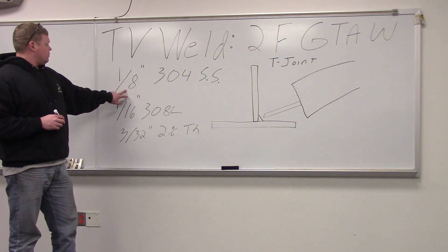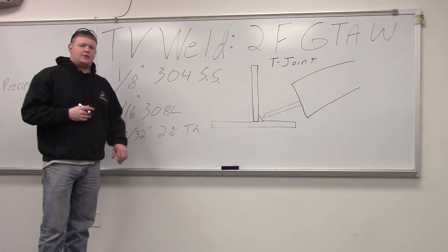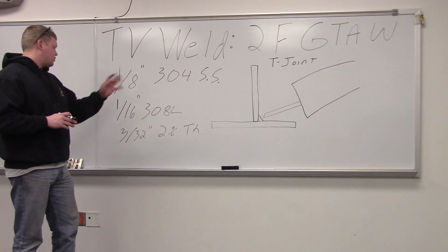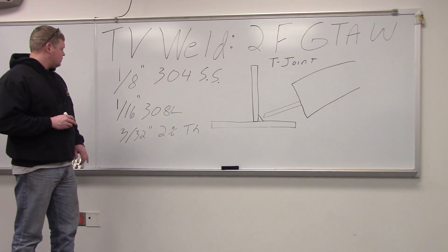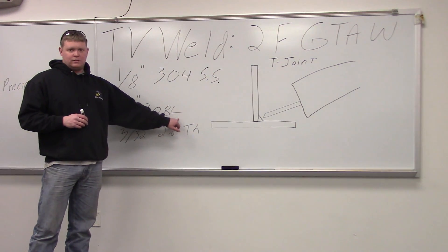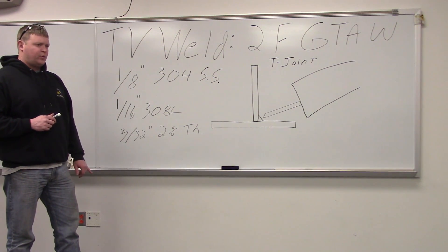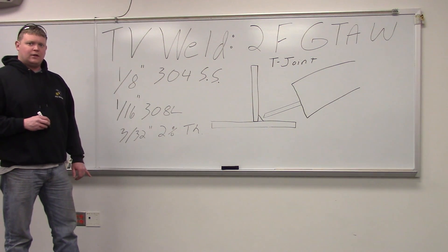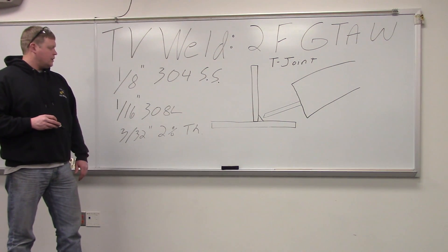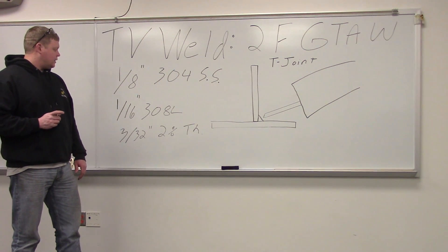Base material is 1⅛-inch 304 stainless steel, so there's very little preparation. If you do low carbon steel, you've got to grind off the mill scale, so we're going to do it on stainless. Our filler metal is 1/16-inch 308L — L stands for low carbon. It can only have 0.03% carbon in it, and they do that to prevent intergranular precipitates from forming in the material.